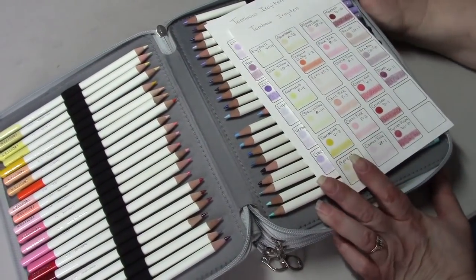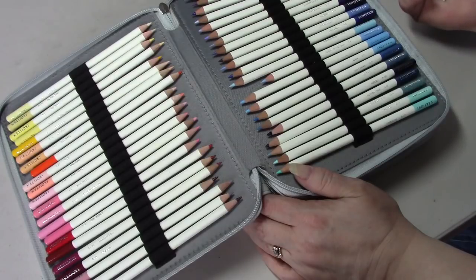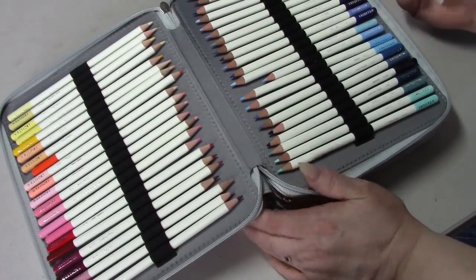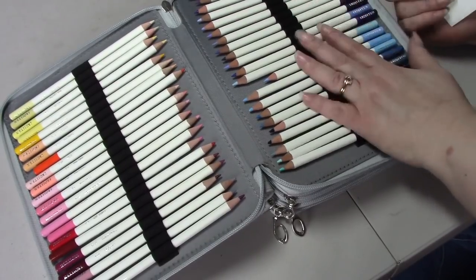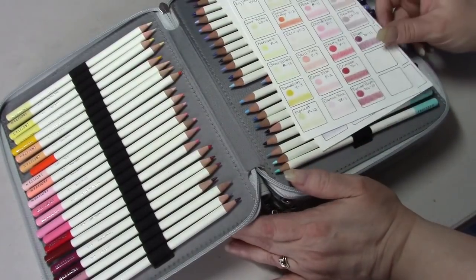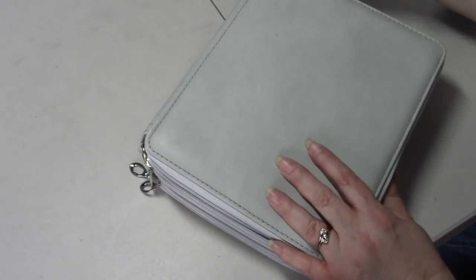These were Catherine's when she was here - when we did that video together she brought her Tombow Irojiten pencils and said I could borrow them until she saw me again. I've been trying them and I love them, so yesterday she told me I could keep them - she's buying herself a new set but she wants her pencil case and swap sheet back. I was really shocked and grateful - so they do have to come out and I need to buy a pencil case for these.